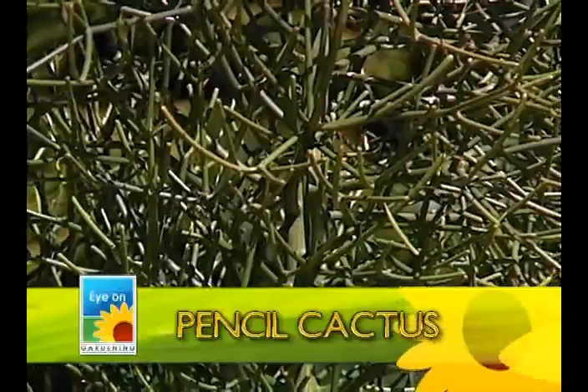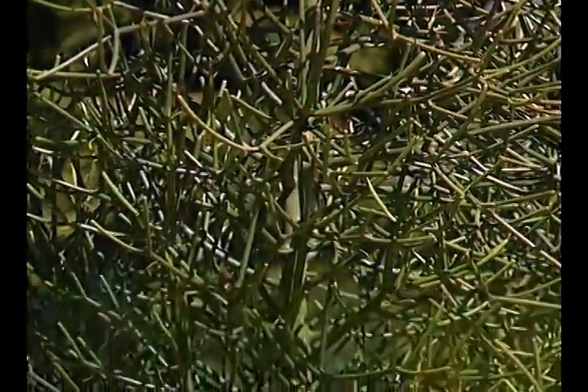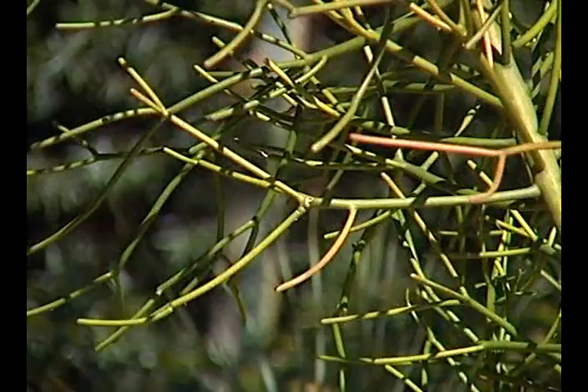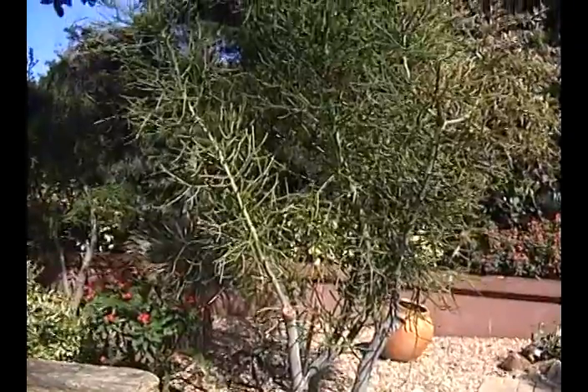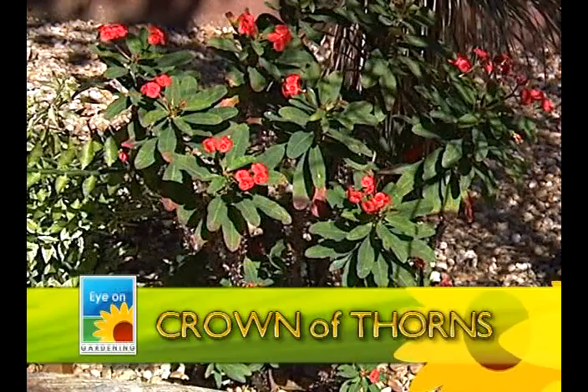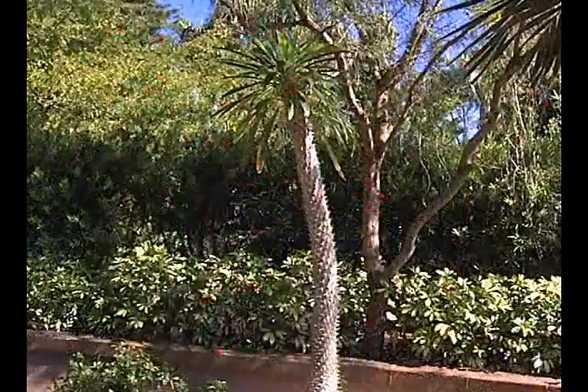Pencil cactus — you can't hurt it, it grows like crazy. You want something that's not going to be high maintenance. I hear you, I've been reading your emails. Crown of thorns is another plant with beautiful flowers — some are red, some are yellow.